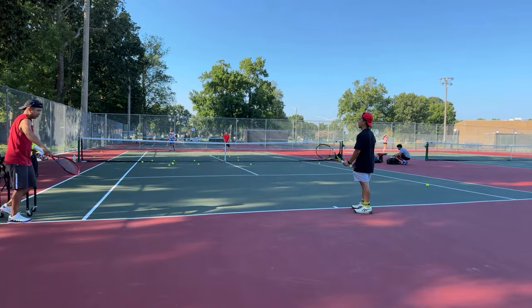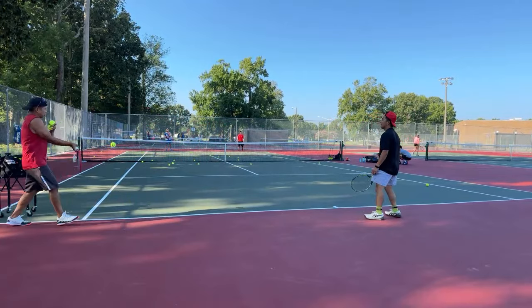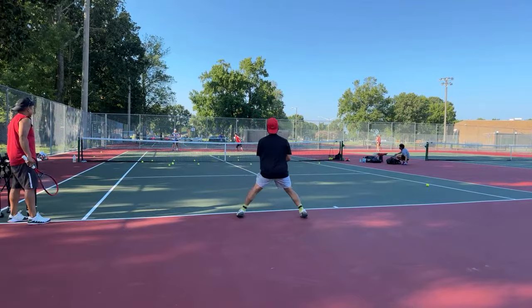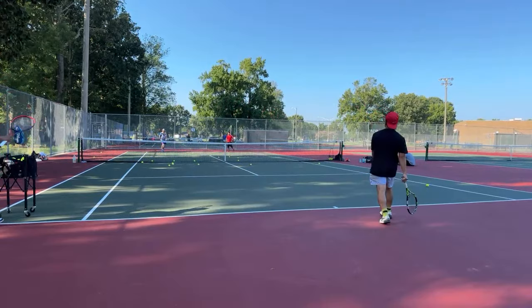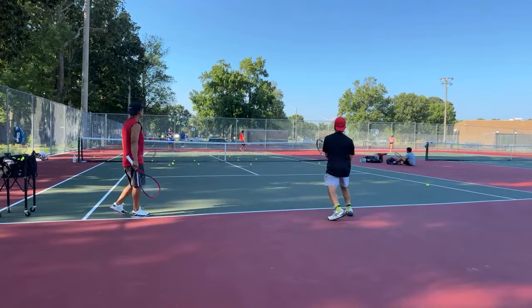Forward — everything's forward! Good. Don't drag that toe anymore — there you go. That's how you make that power. To make more spin, just drop it and go more up and through. Then finish with your elbow high.